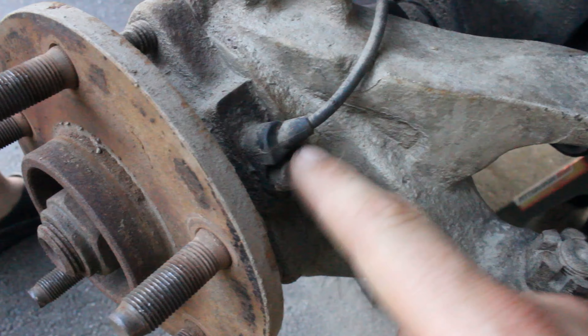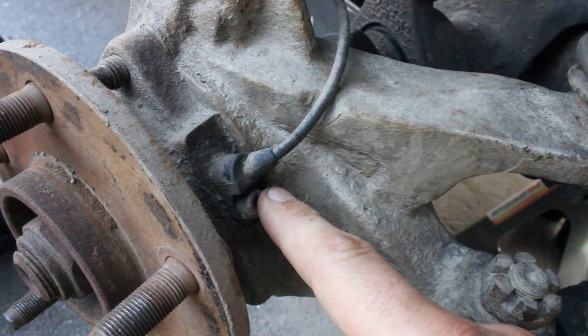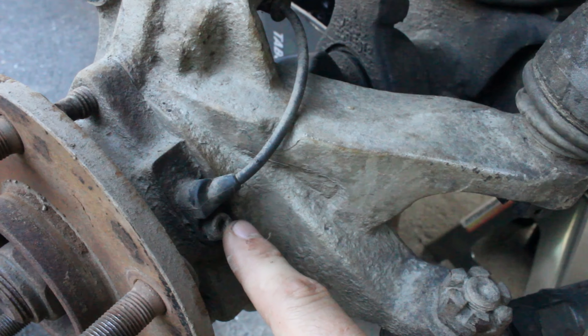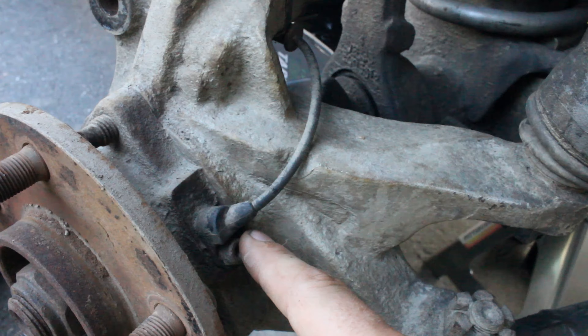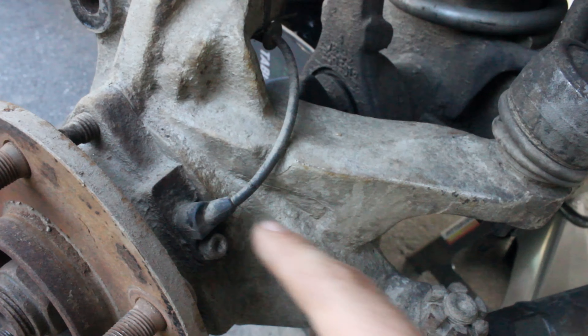Next thing you're going to want to do is take off this little ABS wire. It's a little allen bolt, I think it's like a 5mm allen bolt. Make sure you take this off. Be gentle with it — they're easy to break and easy to snap off in here, so if it doesn't come right out, put some penetrating fluid on it so it can come out easily and you don't have to replace that.